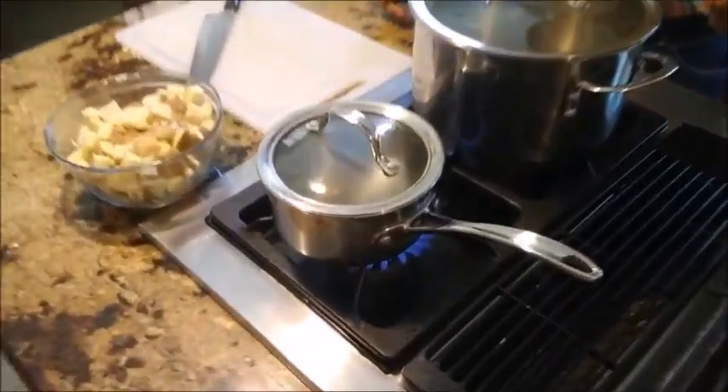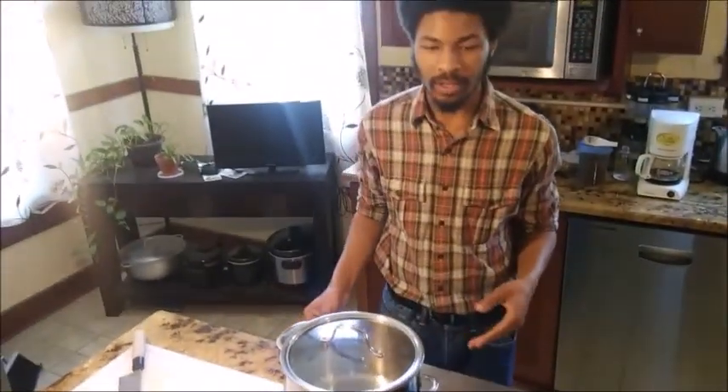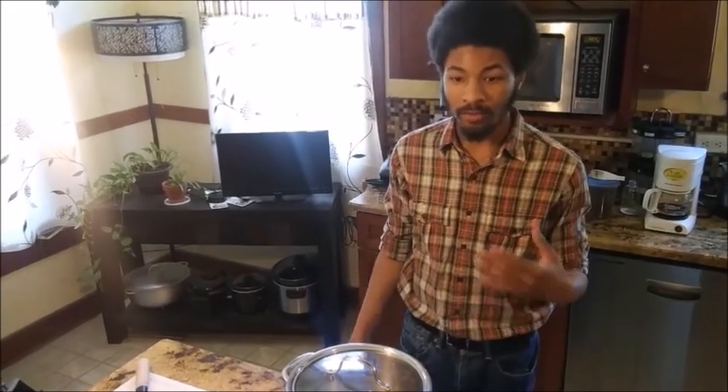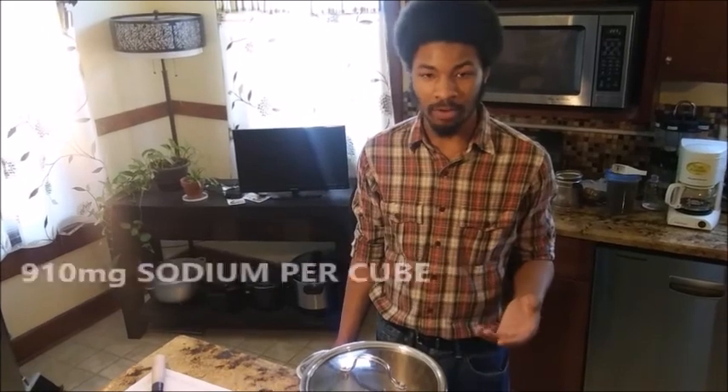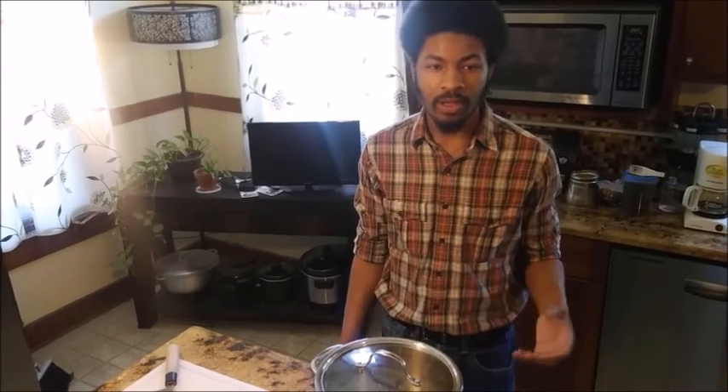Something to keep in mind on the topic of bouillon cubes versus packaged stock or broth: bouillon cubes are very high in sodium, having as much as 910 milligrams of sodium per cube — that's over half of what your body needs to be intaking throughout the day. So if you have high blood pressure or need to watch your sodium intake, be mindful of that. You can always add more liquid to dilute how much sodium is there.